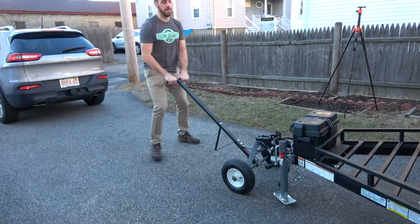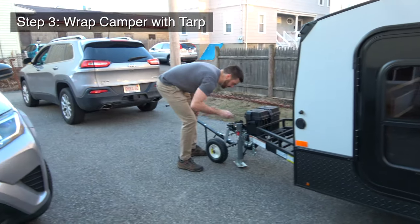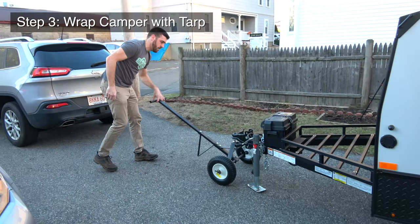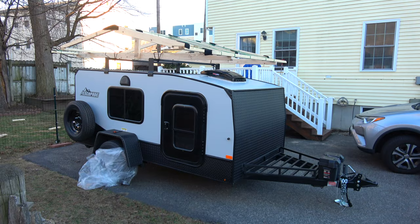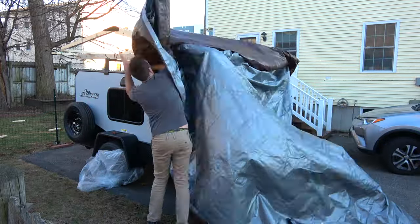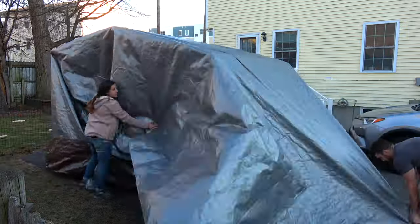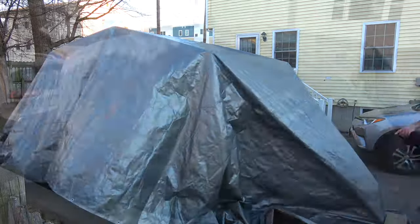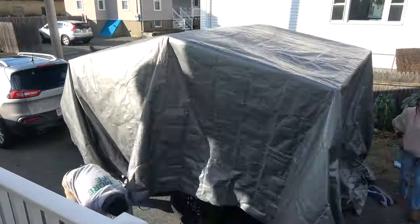Once the roof structure is in place, the next step is to pull the giant tarp over the top of the camper and start the wrapping process. You'll likely want help for this — it's much easier with two people. I found a 20 by 30 foot multi-purpose tarp that was perfect to wrap around the whole camper, around $60 on Amazon. I'll throw a link in the description below.